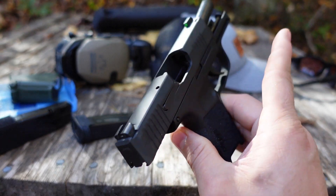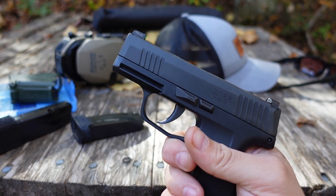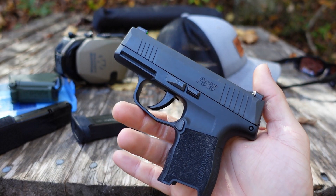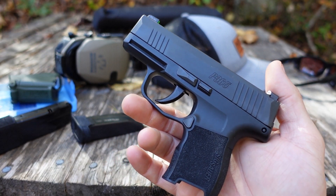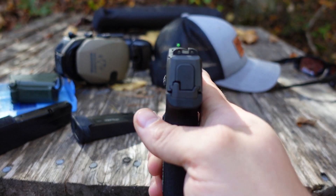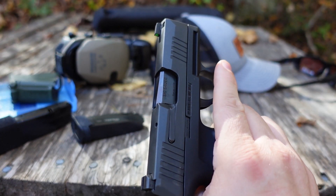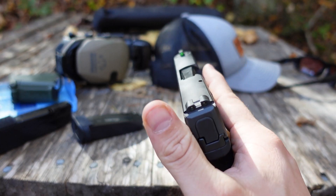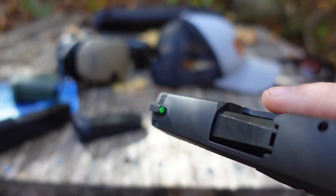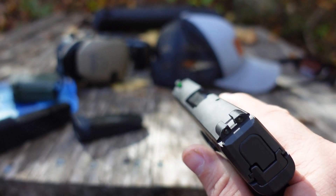Now we'll go over some specs. Obviously it is a 9mm. We have a length of 5.8 inches, a height of 4.3 inches with a flush magazine — it's going to be a little bit more with the 12-rounder, probably half to three-quarters of an inch more. One inch of width, 3.1-inch barrel, a roughly 6-pound trigger — we'll talk more about that in a second. These are SIG's X-Ray 3 day and night sights, and that high-contrast front sight is just stellar. The tritium at night is sufficient and allows me to acquire those sights pretty quickly. Weight with an empty magazine is 17.8 ounces.